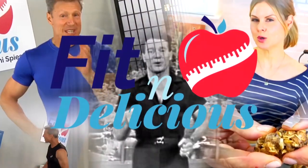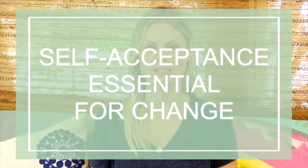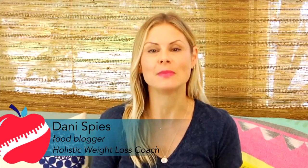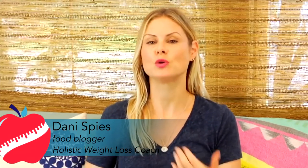Hey guys, it's Dani. Today I want to chat about self-acceptance and why it is an essential part of creating any type of change in the body. A lot of times, people tend to believe that if we accept where we are when we want to be in a different place, that means we are quitting or giving up. I want to show you how that could not be further from the truth. You have to start with self-acceptance — you have to allow yourself to be exactly where you are before you can really begin to create any type of change.